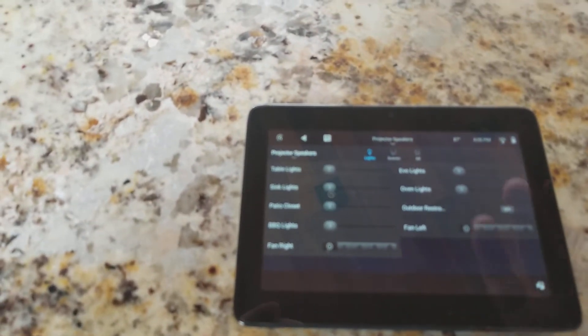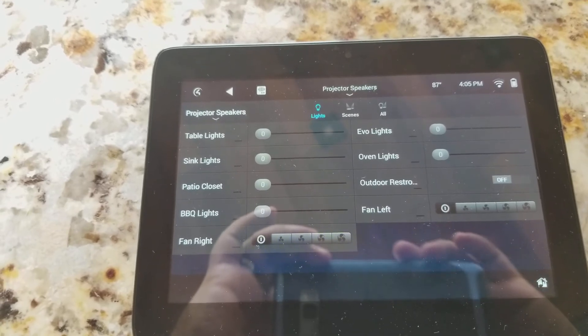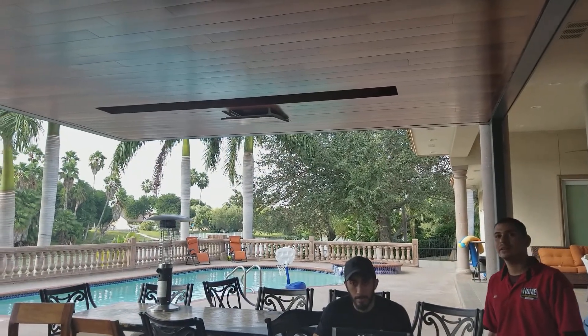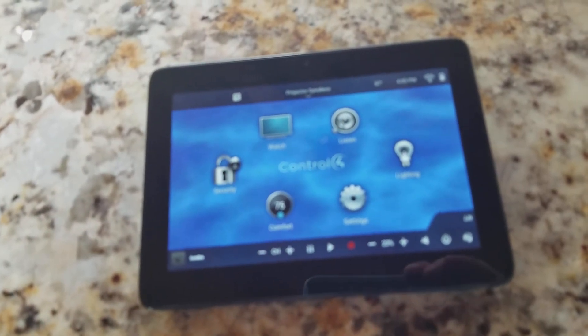We've got our Control4 system here that does the projector. We've got satellite, screen comes down, and we go back to our control system.